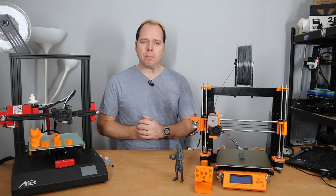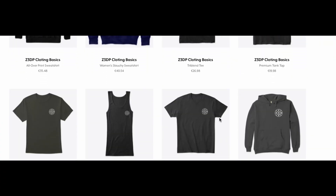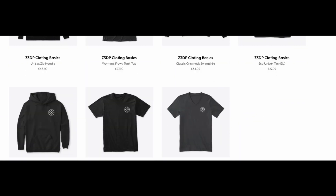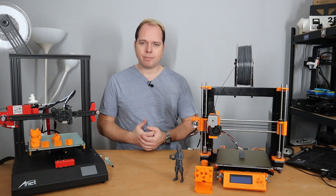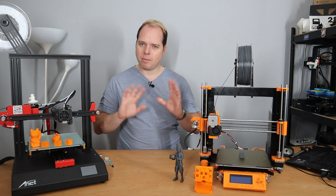If you're still watching this video, thank you — you are amazing. On the end card there are some recommended videos worth watching. You can also buy some merch from the merch store to support my channel as well. Please like this video and share it with other people. Let's make some fun with 3D printing. Zachary's 3D Prints — bye bye.